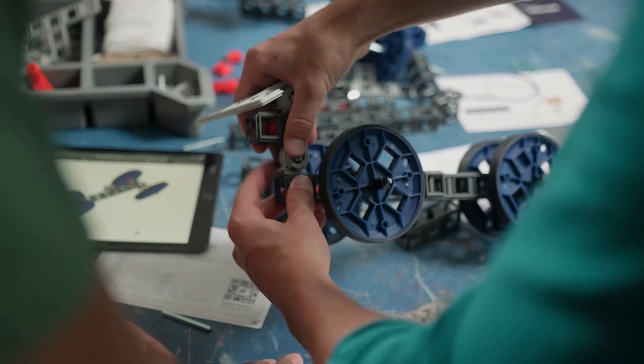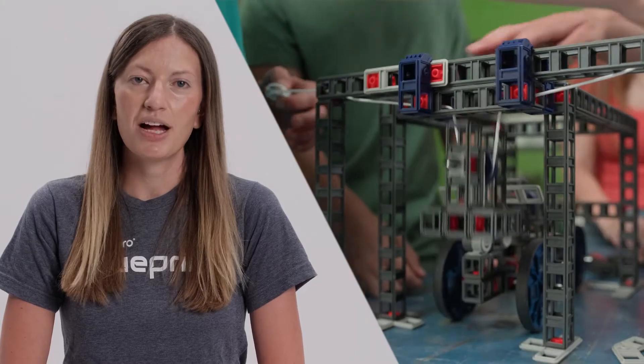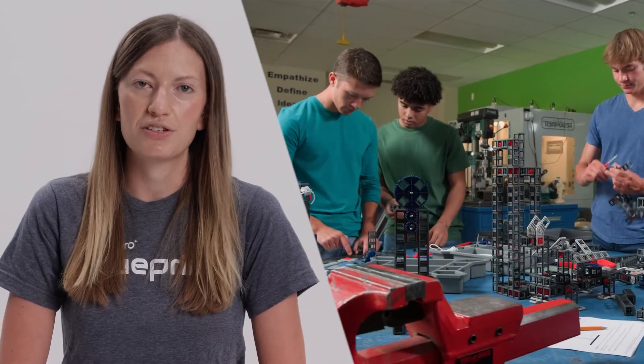Blueprint is a product that we designed for middle and high school engineering classrooms. It's a modular mechanical system that we wanted to make extremely approachable and accessible to a diverse range of students. Blueprint has a low floor, high ceilings, and also importantly, wide walls.